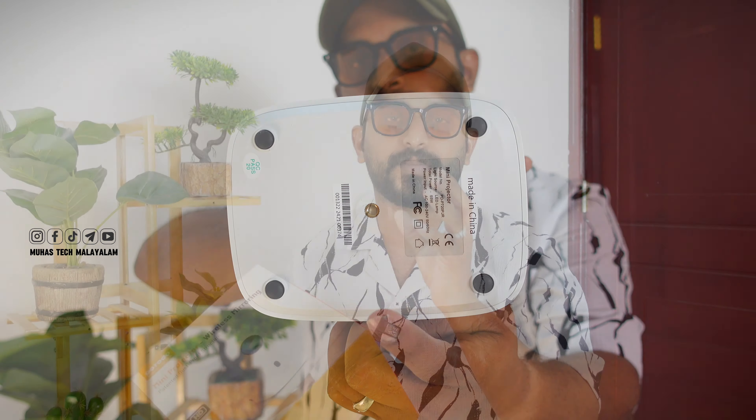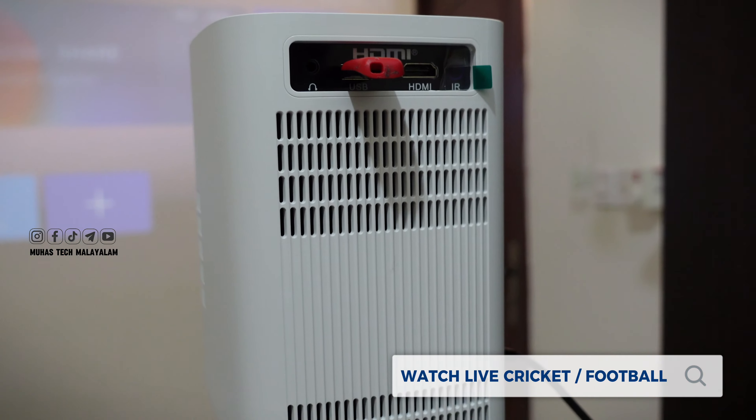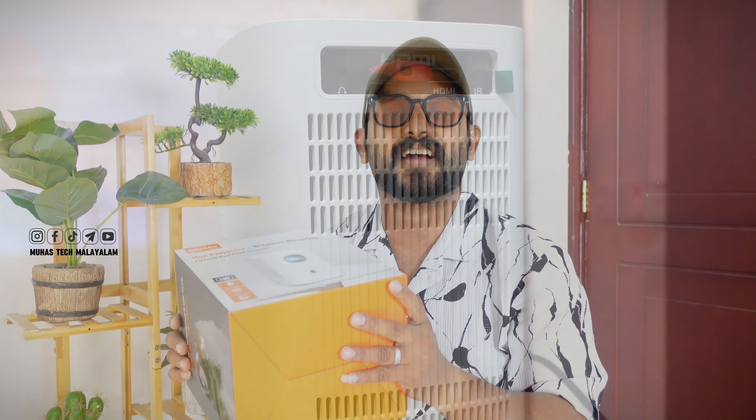I would like to say we have an Android phone, iPhone, HD quality, and all kinds of online devices.